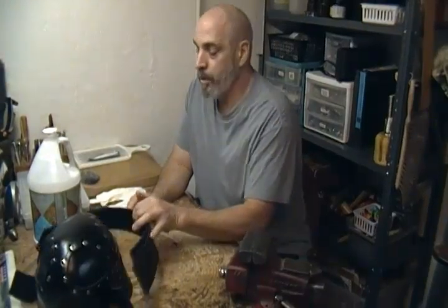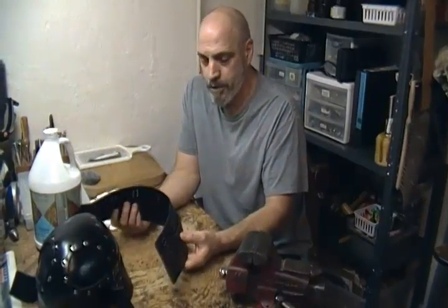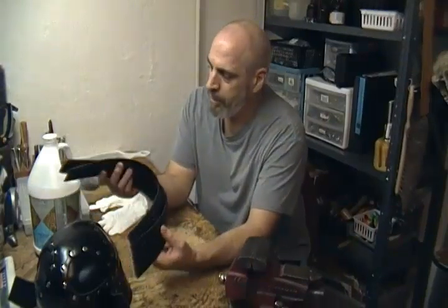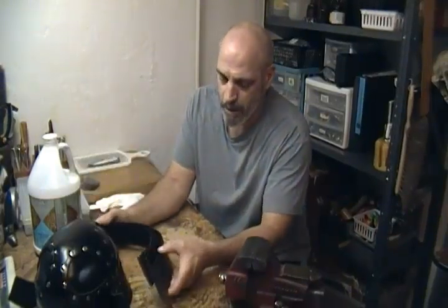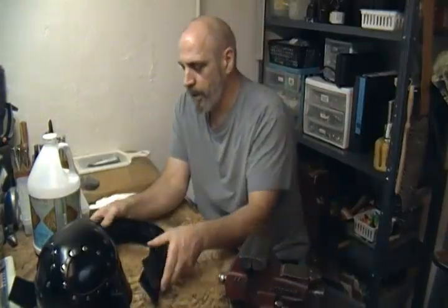Today we're back and we're going to finish up our Kabuto — the helmet portion of our Kabuto Mempo. I've got my armor plates wet formed, the holes all punched, and we're ready to go.